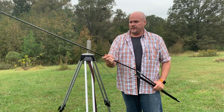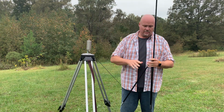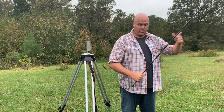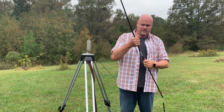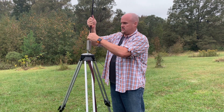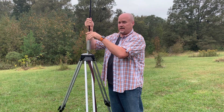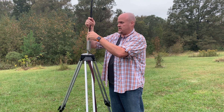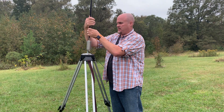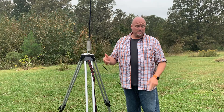So if I deploy the NVIS wire going this way, then I'm slightly more directional that way — you can kind of point it where you want it. This is what they call a mil-stick antenna, and this just screws right on top. If you're installing the NVIS, that would go first, then the antenna. I think it's 13 feet. As far as assembly and deployment, that's pretty much it.